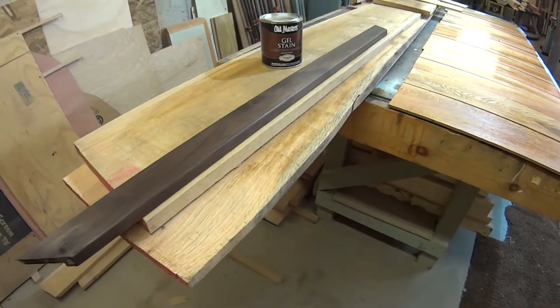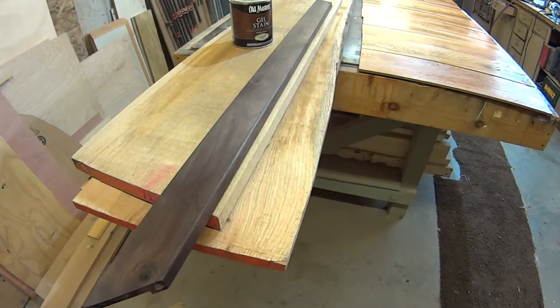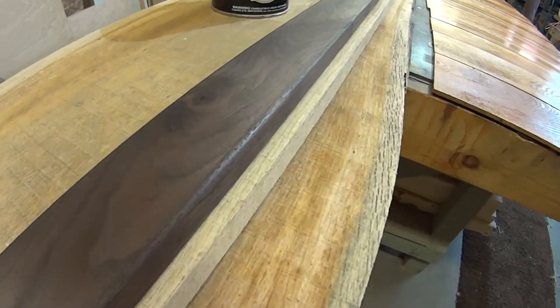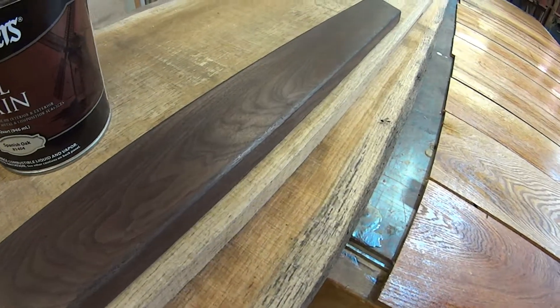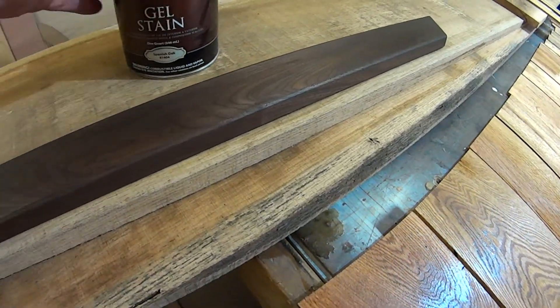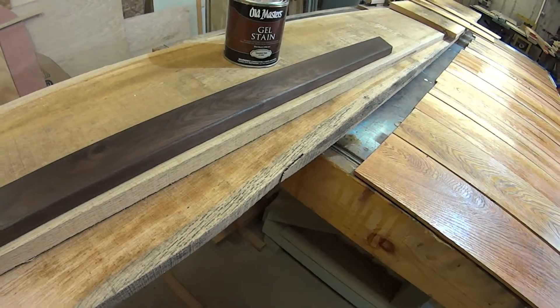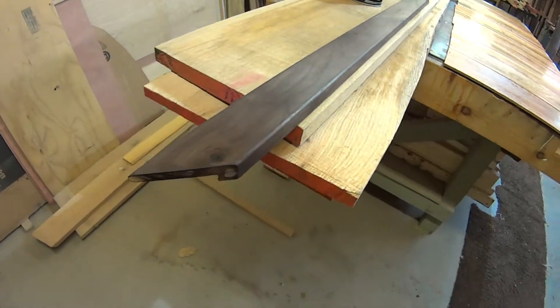You go through all the trouble and expense of some fine wood like black walnut, and then it fades on you. It fades out and it looks like — I don't want to say pine — but you might as well just have pine. What I've learned is that by putting a stain like this on, it will give it a little more depth and, more importantly, preserve that color over time so it doesn't fade out.